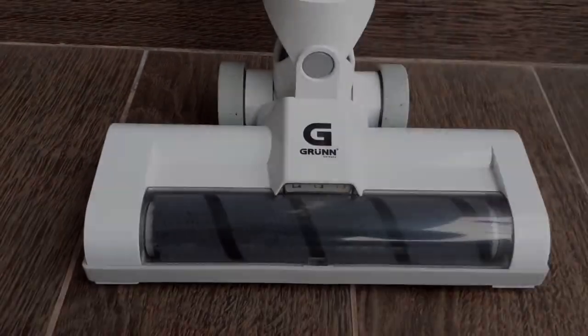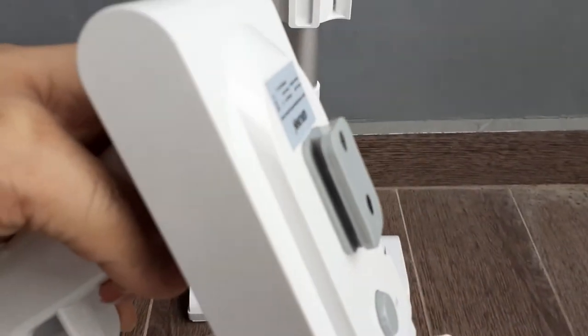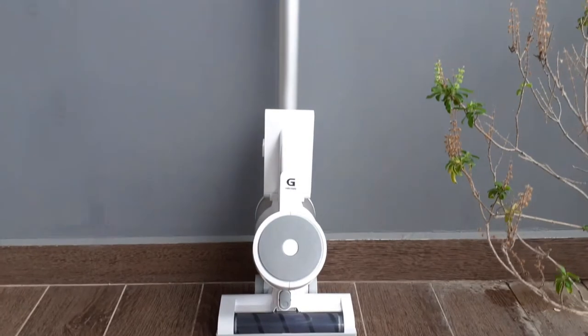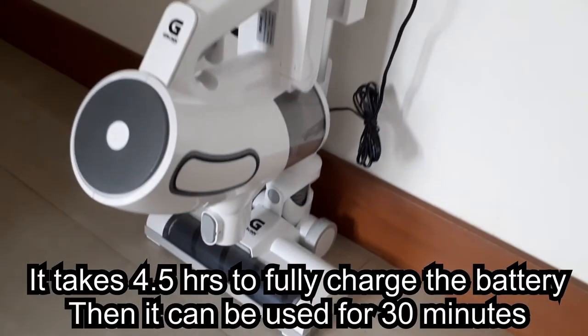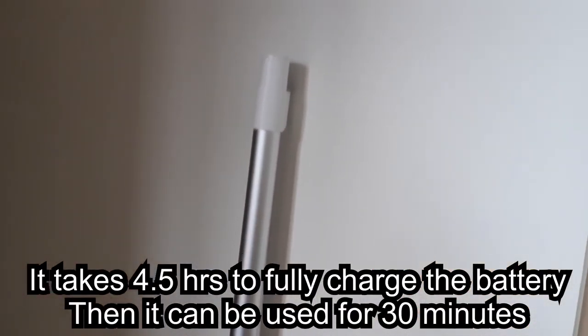When not in use, it can be stored using the dedicated slot for holding the unit, which also makes it easy for charging. However, here comes the downside of the small battery — with one full charge it can only be used for 30 minutes.